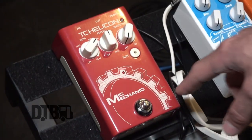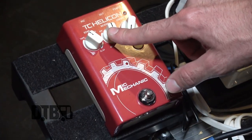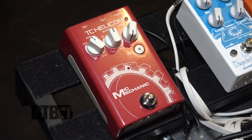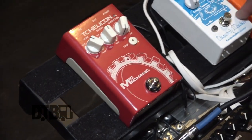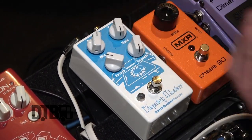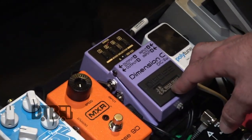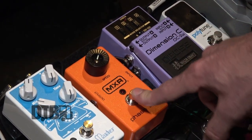This is a TC Helicon Mic Mechanic vocal pedal. I use it for echo and reverb — usually on the club setting. I don't use it for pitch correction. This is my favorite reverb pedal of all time. I've set it right about there and it's just ghostly trails on everything. That's always on when I'm playing clean. The Dimension C is always on when I'm playing clean — that's the clean tone right there.